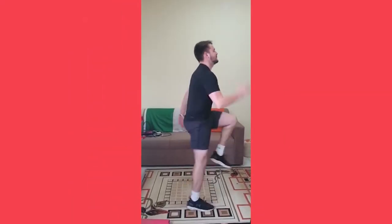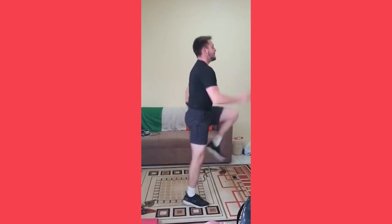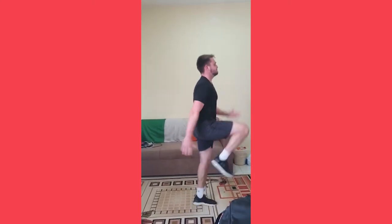Today's cardio warm-up sees Ridwan running on the spot. He looks like he's trying to escape but he can't quite do it. Notice how high his knees are going and his arms are going at the same time. See how fast you can go in 30 seconds.